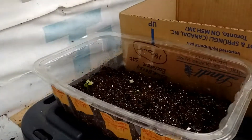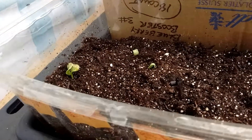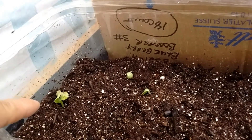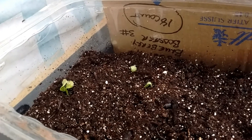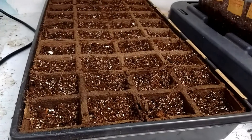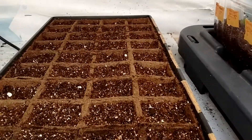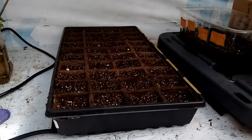I've got lots more stuff germinating. We've got some moon and stars watermelon — that's this big one right here. And then those are Hale's Best cantaloupe from seeds that we've been saving over the years. These are all squashes — summer, winter — and cucumbers are in the back. Those are on the heat pad right now, trying to get those to germinate.